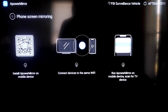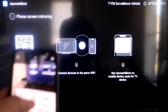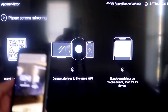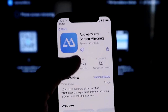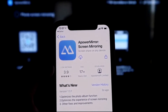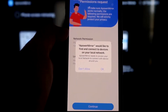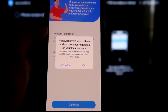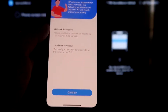Go to the second tab that says Phone Screen Mirroring and click on that. It'll show a QR code on the left side. Open up the camera app on your iPhone and scan that QR code. As soon as you scan it, it'll take you to your iPhone so you can download the APOWER MIRROR app. Click Open, and when it asks APOWER MIRROR would like to find and connect devices on your local network, click OK — both devices need to be on the same Wi-Fi.